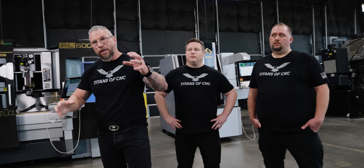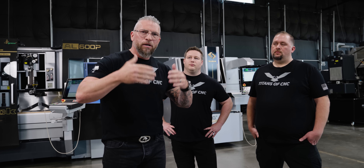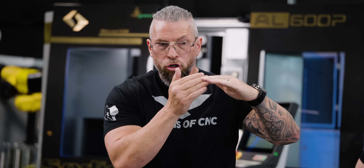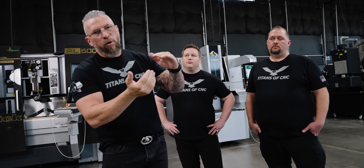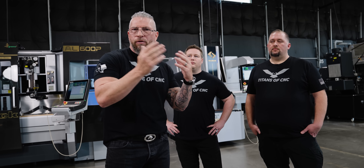When teaching the building blocks, some people called me out because I zero from the top of part — all my Z zeros come from the top of the part. I do this for one reason: positive Z is safe, negative Z means you're in the material or in a pocket. If I'm scanning through code quickly and I see positive 0.2, I know I'm safe. But if I see negative 2, that's a warning. And if the part is only one inch thick and I see negative 12, I stop — we have a problem.